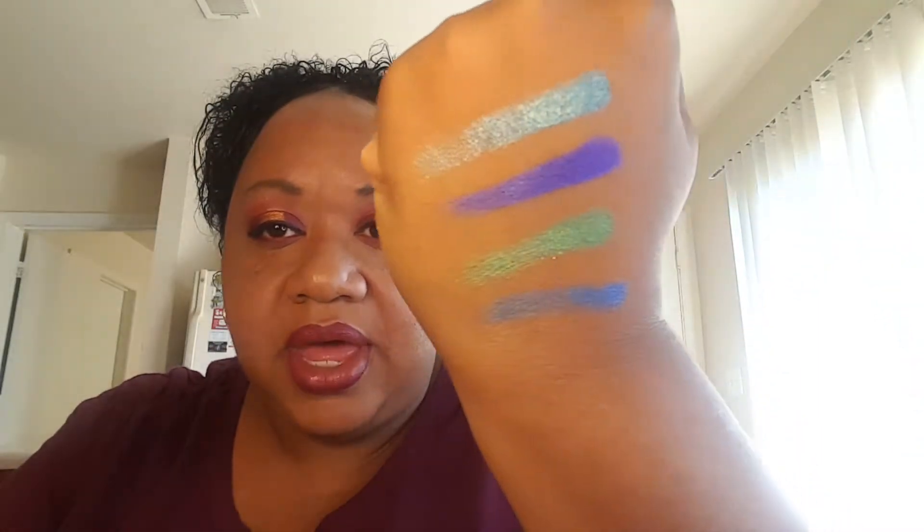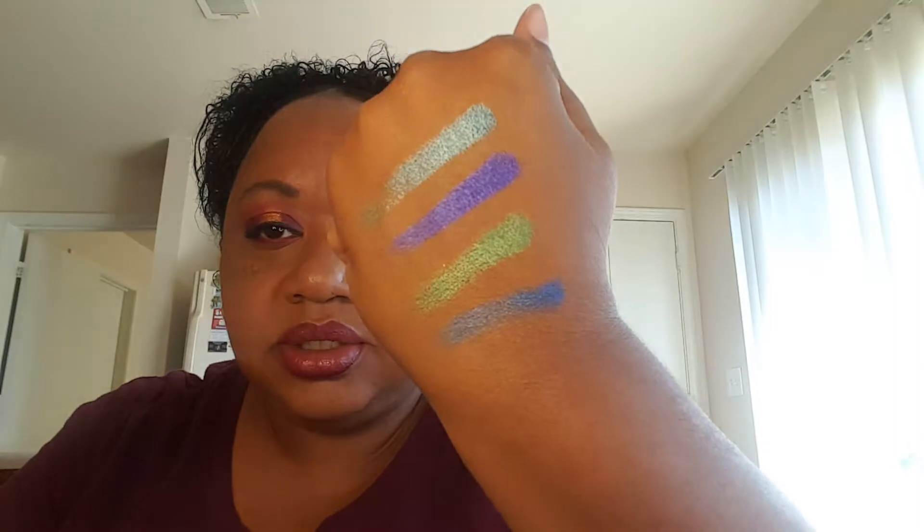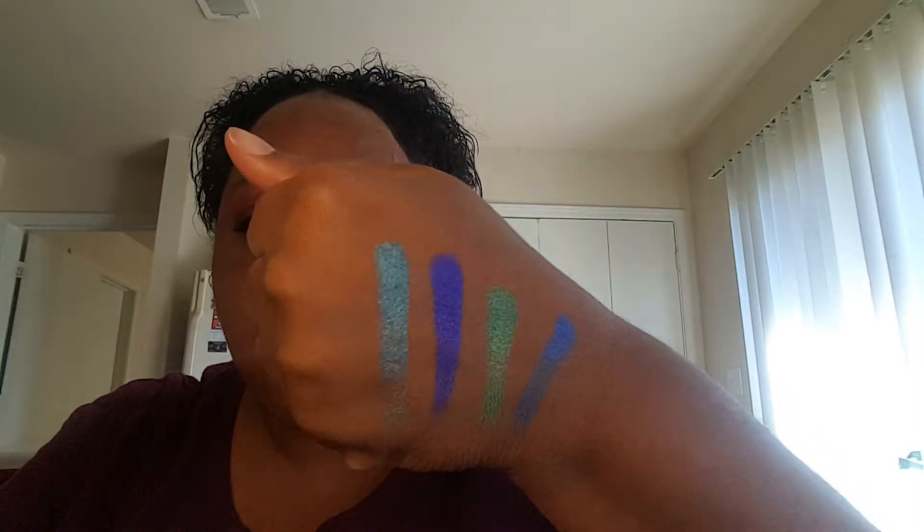Those are the first four rows. Look at those colors — they are so soft and pigmented too. Of course, swatches always look different on your hand than on a lid, but you know.